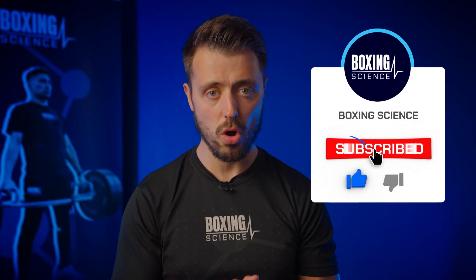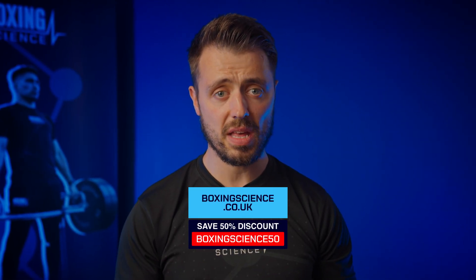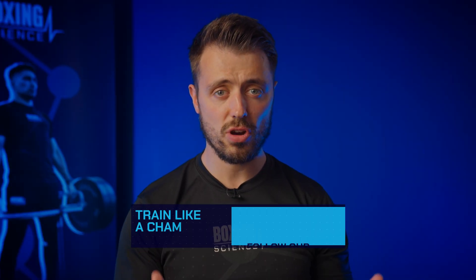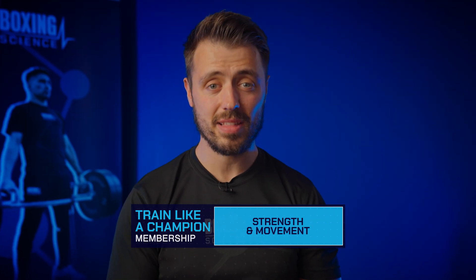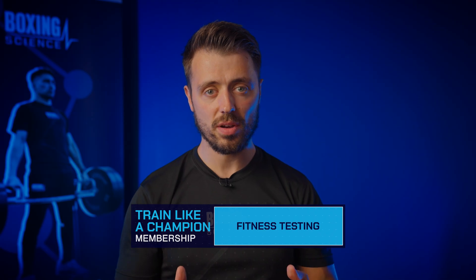Give these exercises a go and let me know how you get on. If you want to find out more about Boxing Science training methods, check out boxingscience.co.uk where you can access a range of programs. Get 50% off your first purchase with the discount code below, and check out the Train Like a Champion membership for £19.99 a month to train like a Boxing Science athlete. Thank you very much for watching.